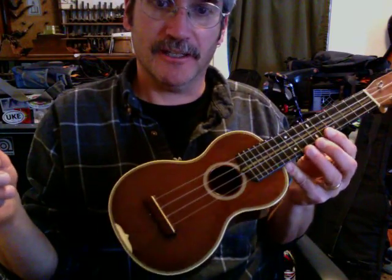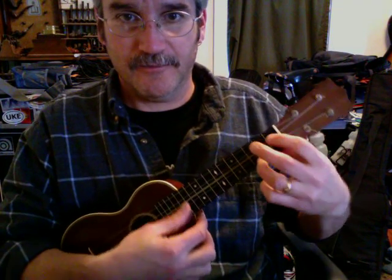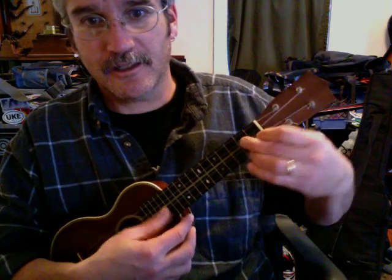Anyway, I'm looking forward to getting to know this little thing. It's kind of been my dream ukulele for a long time — since I started playing I've wanted one of these, so I'm pretty happy.